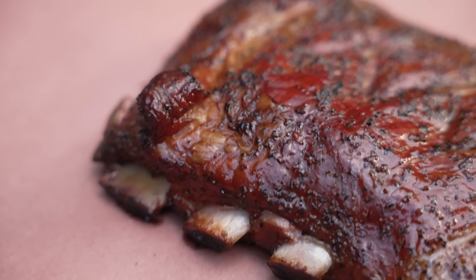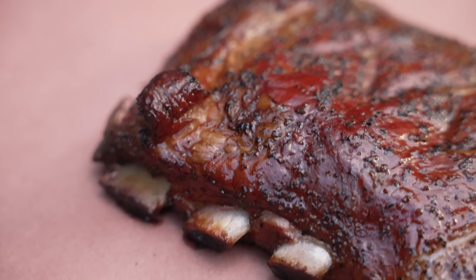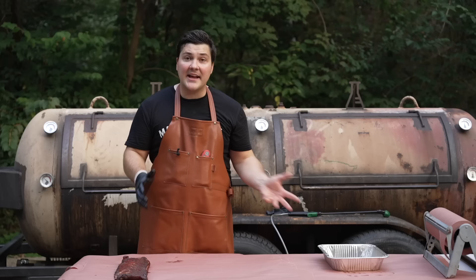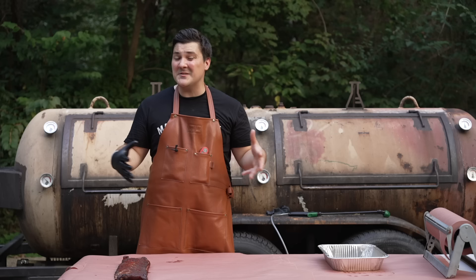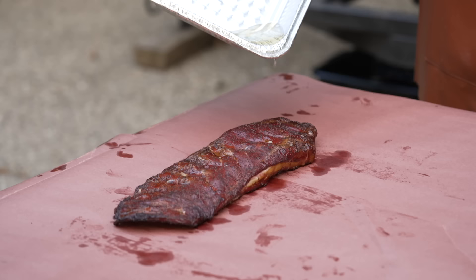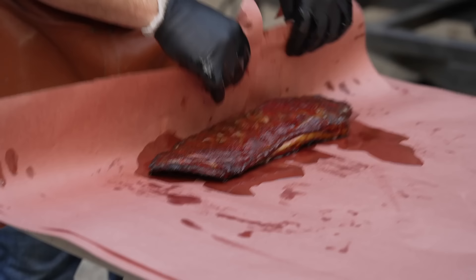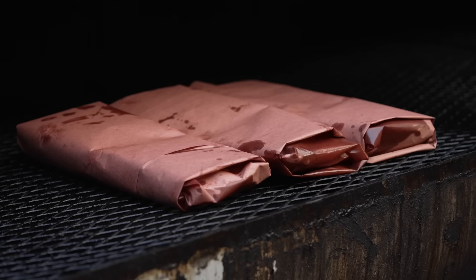Taking a look at these ribs — I see some pullback on the bones, not as much as I would like, but that's okay. Great color on the outside and the fat is rendered really, really well. I'm going to add some of the smoked lard and then roll this up in butcher paper and put it back on to get tender. At this point we're talking maybe 30 minutes — it's not long at all. I'm going to put it back on meat side down.